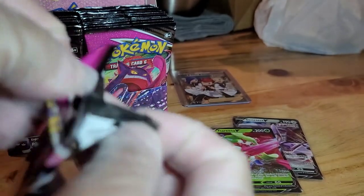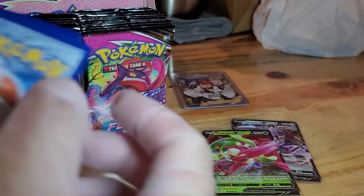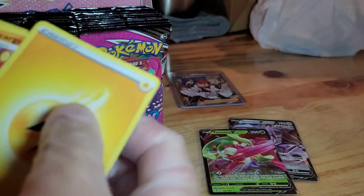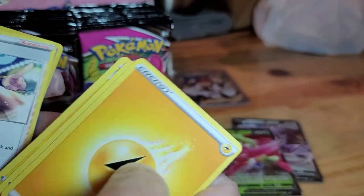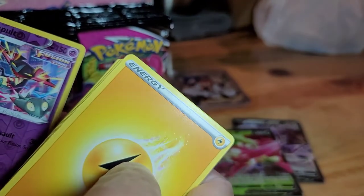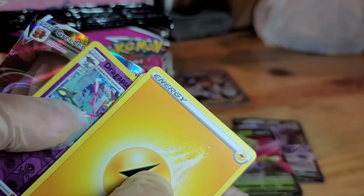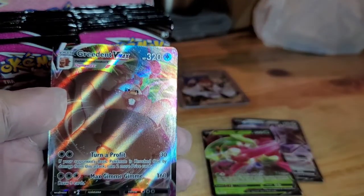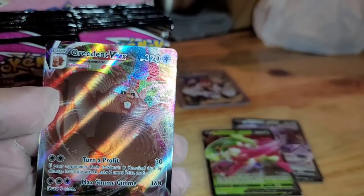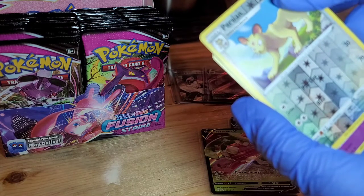Black border! Okay, that's a good one. We have Lightning, Magcargo, Charjabug, Mankey, Growlithe, Stufful, Stonjourner, Dragloog, Reverse Hollow, and a Greedent VMAX! It's like a fat squirrel — nice!